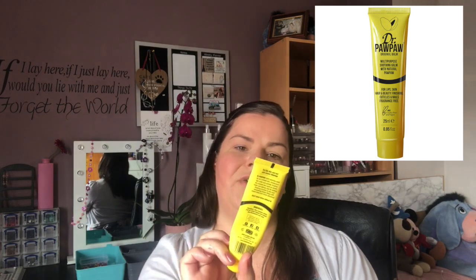Next item is Mango Mai Tai bath and body works soap — a gentle foaming soap with cocoa butter. I love love love Bath & Body Works soaps and I'm so sad that I should currently be in Florida buying a load of these.